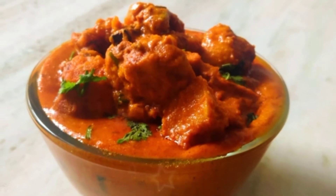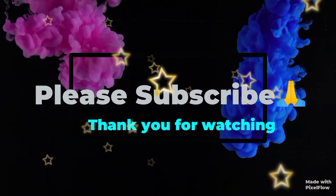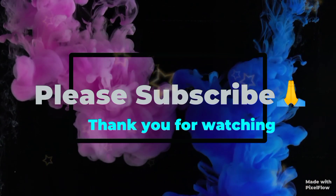Please try it or comment on this video. If you like this video, please like and share. If you want more interesting videos, subscribe to my channel. Thank you for watching.